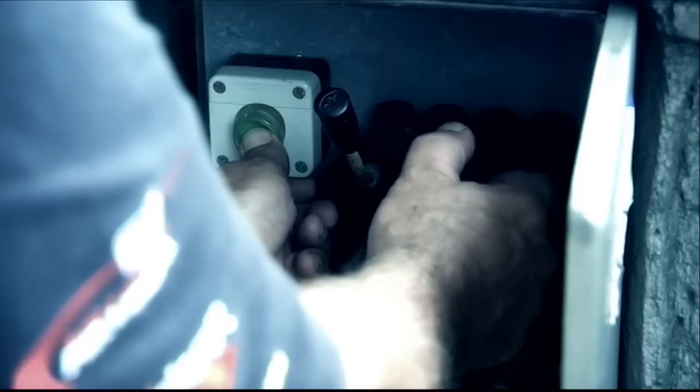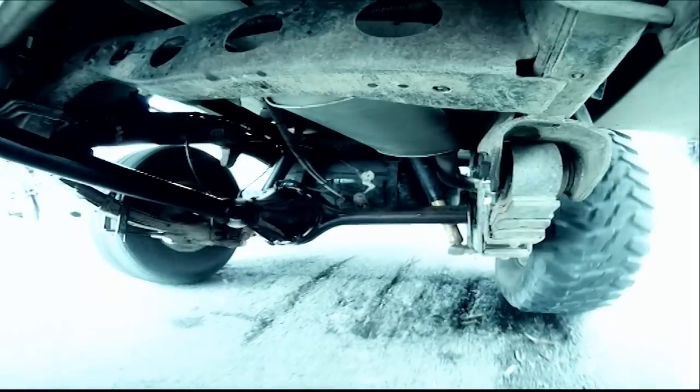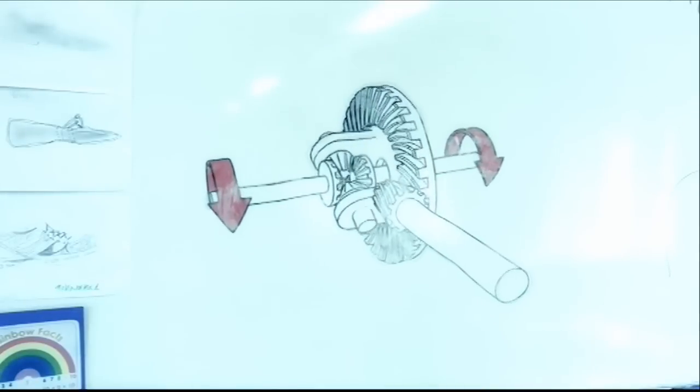It certainly surprises a lot of people to hear that most four-wheel drives don't actually drive all four wheels. At the heart of the problem are the open differentials that come standard on most new four-wheel drives. While they're essential for life on the road, they can easily come unstuck out on the dirt.